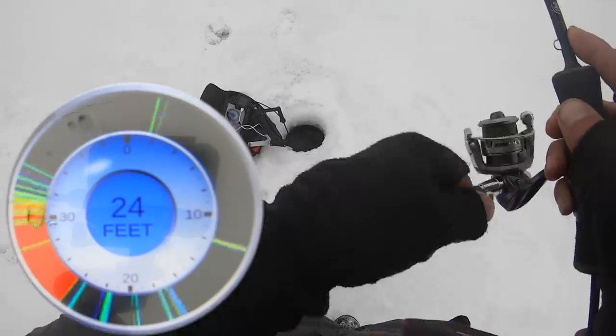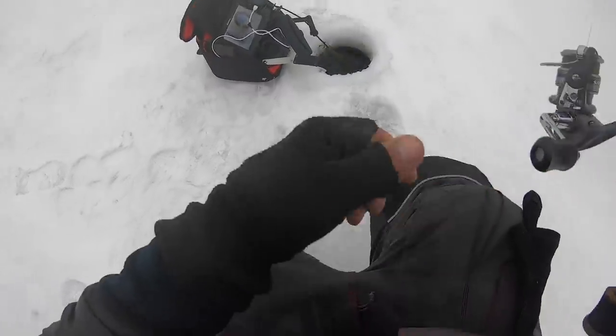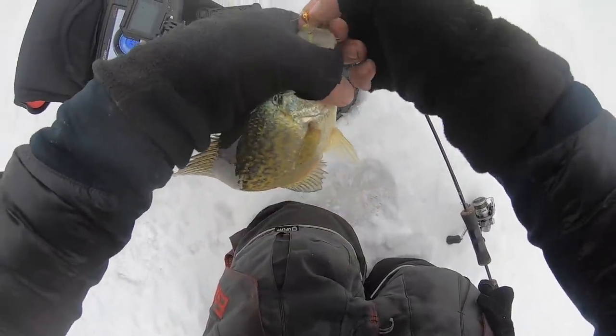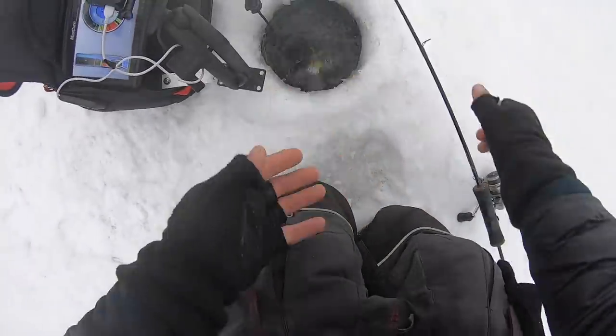Got him — big-time up-bite on that one. You can see how that fish came in on top of that stack of fish. A decent little crappie right there — nothing huge, but good eaters if you're keeping them.